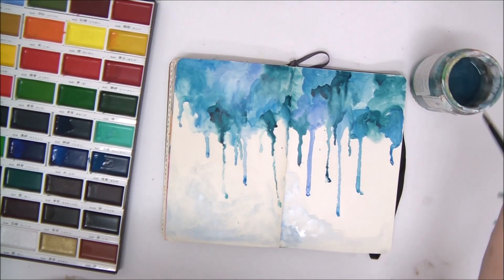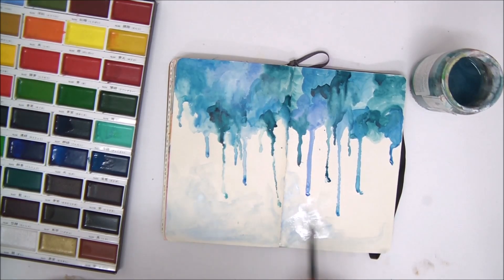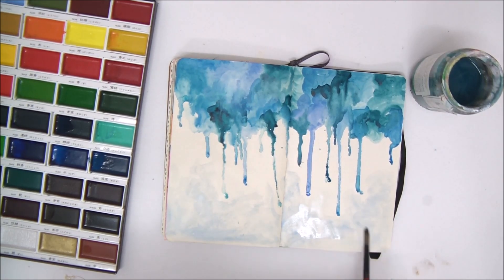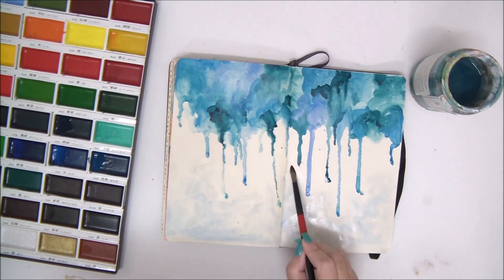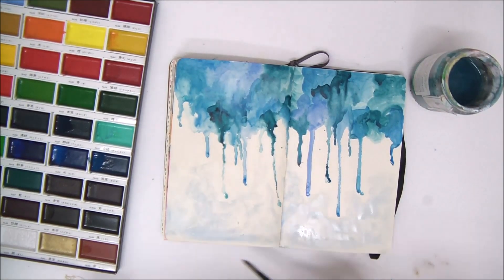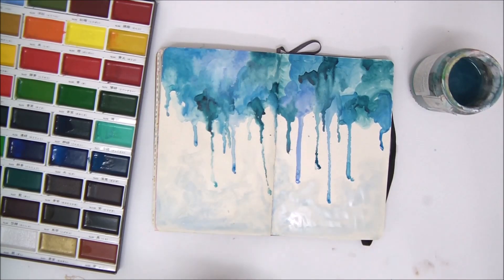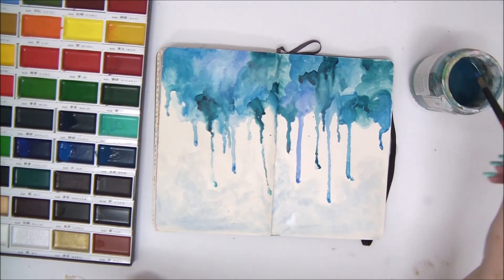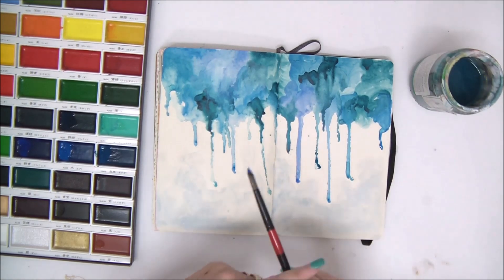You don't have to work in your art journal — you can use these watercolor techniques for any type of painting, cards, scrapbook pages, or just practice on a piece of paper. I'm doing it in an art journal but of course you don't have to. Now that I have the bottom painted, I'm going to let it dry or use a heat tool to dry it.